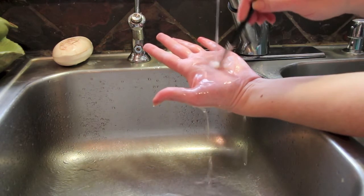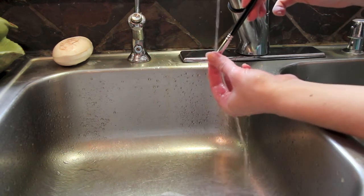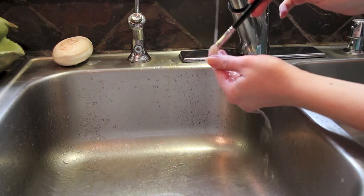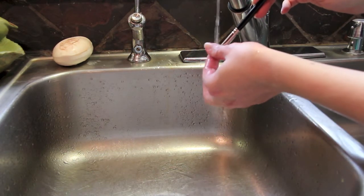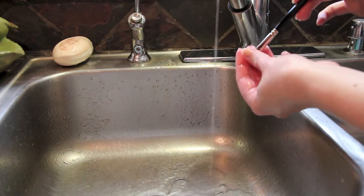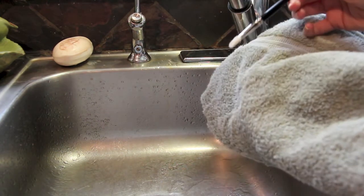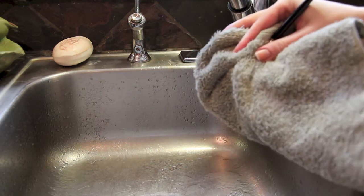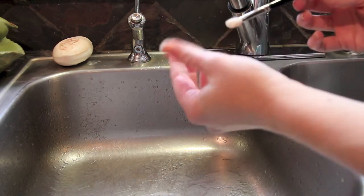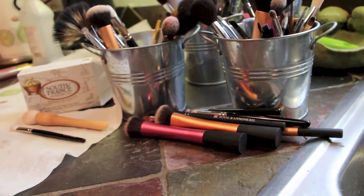With the brush still pointing downward, I'm going to rinse it off and use a little back-and-forth motion to make sure I've gotten all the soap out. Feel the brush with your fingertips — squeeze it a little — you can feel if there's still soap, oil, or grime. This is why I'd rather not wear gloves: without them I can really feel the condition of the bristle tips. Then I take a kitchen towel and gently squeeze the bristles — don't rub, just squeeze. Now I have a beautifully clean white Hakuhodo blending brush laid out to dry.